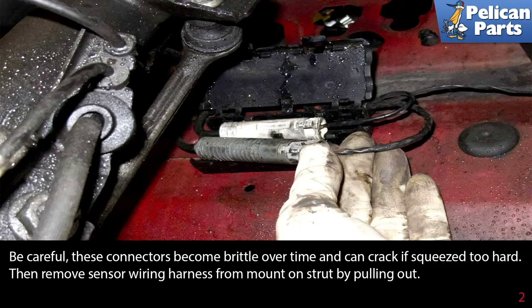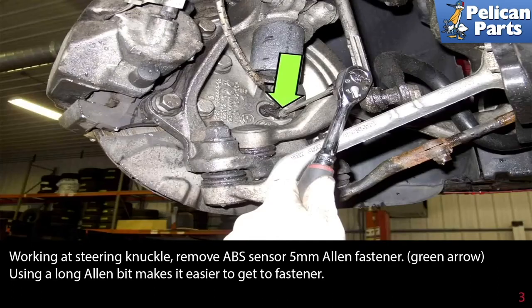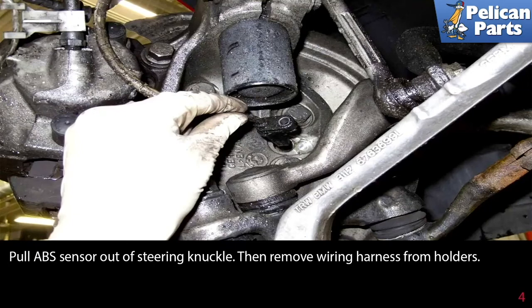Remove the sensor wiring harness from the mount on the strut by pulling it out. Working at the steering knuckle, remove the ABS sensor's 5 millimeter Allen fastener indicated by the green arrow — using a long Allen bit makes it easier to get at the fastener. Pull the ABS sensor out of the steering knuckle, then remove the wiring harness from the holder.